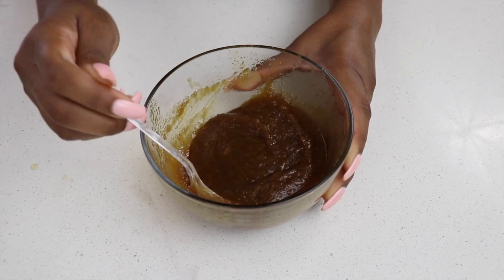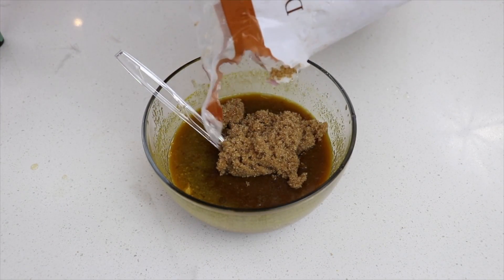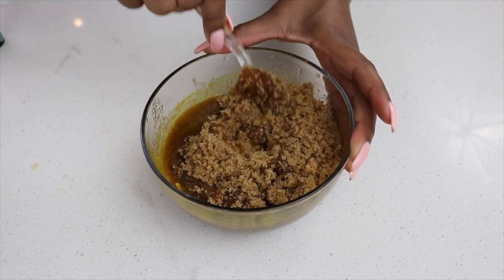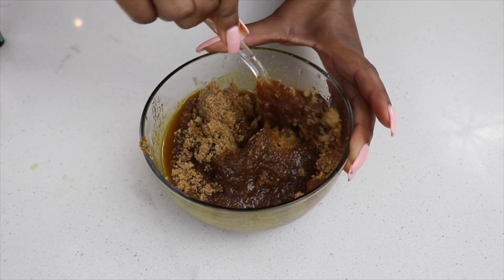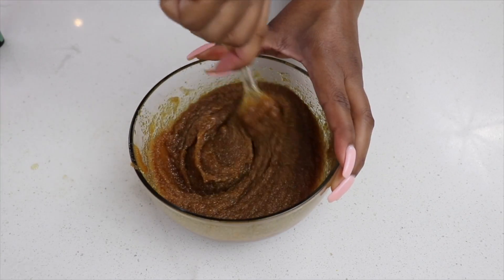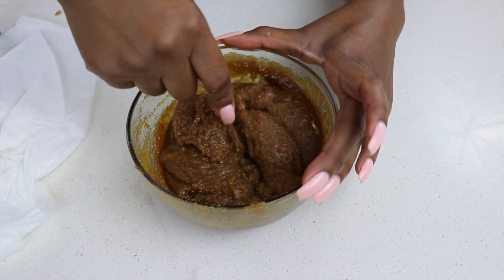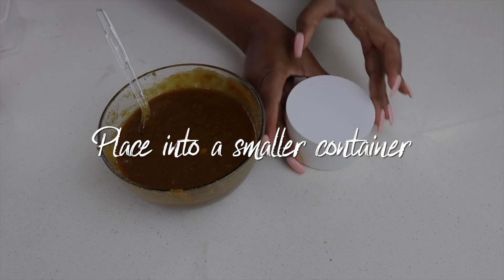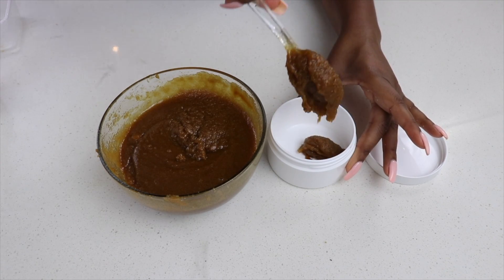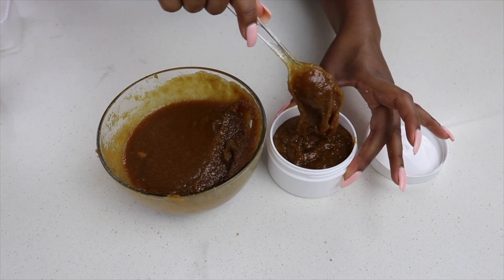Once I have all my ingredients in and start mixing, it can get a bit watery, so I add a little more brown sugar to give it more texture. You don't want to add too much because you don't want the mixture to be too harsh, but you want a nice firm texture so the sugar is strong enough mixed with all those liquids to really exfoliate your skin. The texture I have here is perfect - kind of pasty but still has a good sugary texture. I add the mixture into a smaller container for easy access in the shower, and store the remainder in my kitchen ready to refill whenever I need.